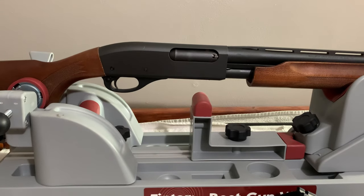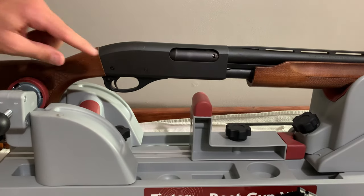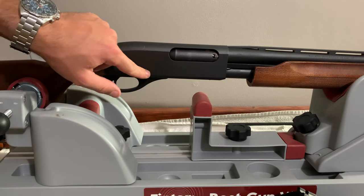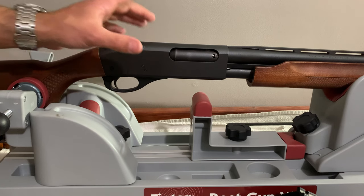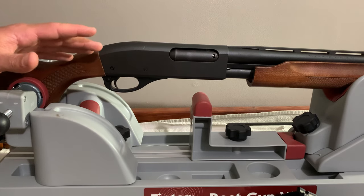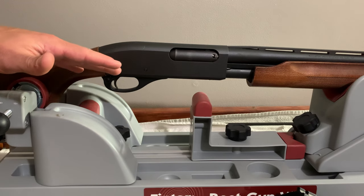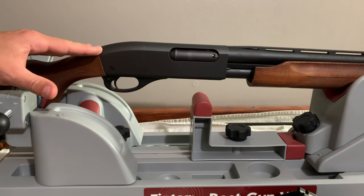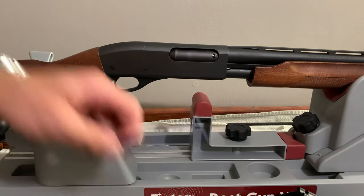The first thing you're gonna do is punch out the back and forward pins that hold the trigger group in here. The instructions explicitly state: when you punch out these pins, do not move the trigger group or anything else, because you want the screws that come with it to be put in exactly how the pins have the gun put together.